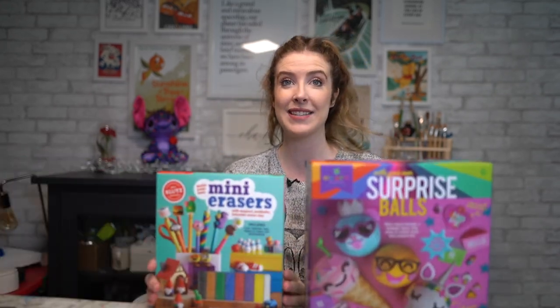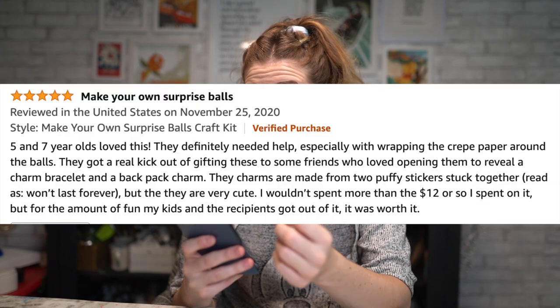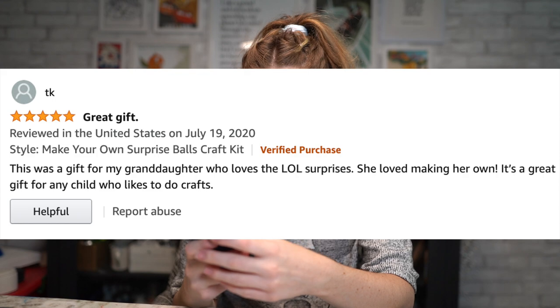So we're gonna test out today our surprise balls and our mini erasers kit. The surprise balls have a pretty good rating — four and a half stars, over 66 reviews.